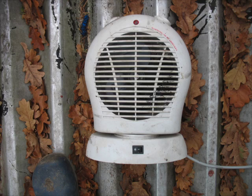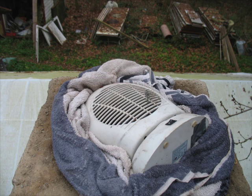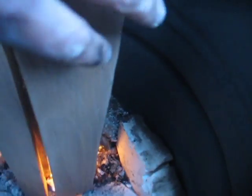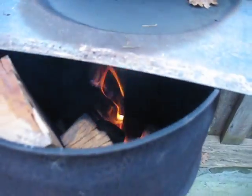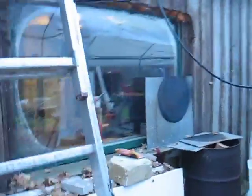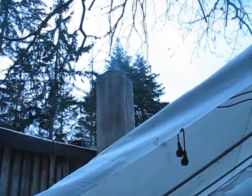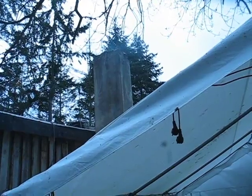A few days later I go for the option of putting a cheap fan at the top of the chimney stack to suck the smoke out. About half an hour later — not a lot of smoke coming out of the chimney. The fan is pulling it out fairly well.